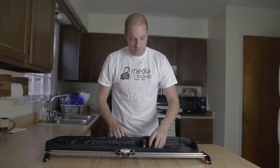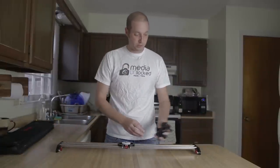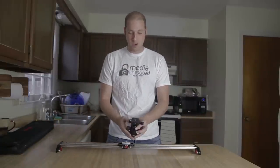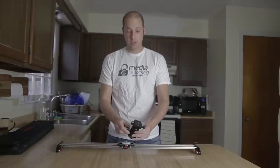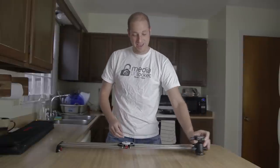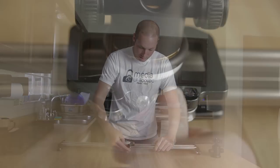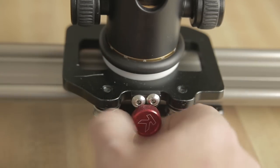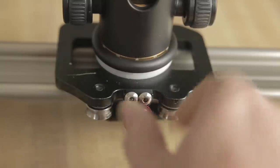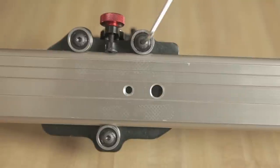Let's pull out the slider and take a look. Here is your slider. It comes with a ball mount so you're able to mount your camera to it. You can control how much torque is on the ball — how easy it is to slide — and tighten it down if needed. At the bottom of the sliding pieces, the Allen wrench goes in so you can tighten or loosen them as needed.